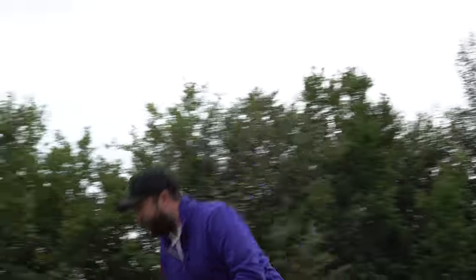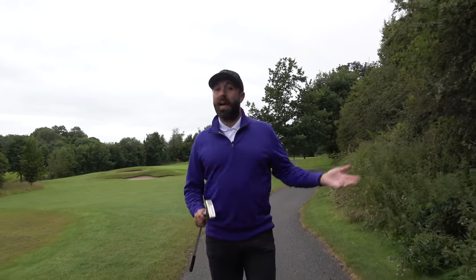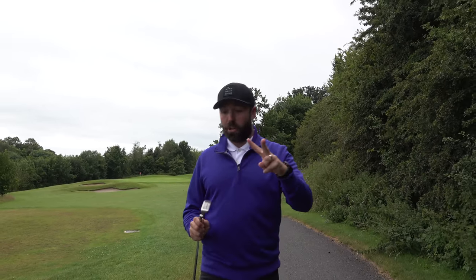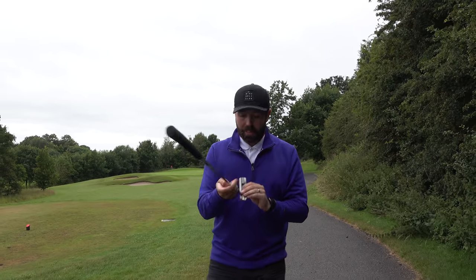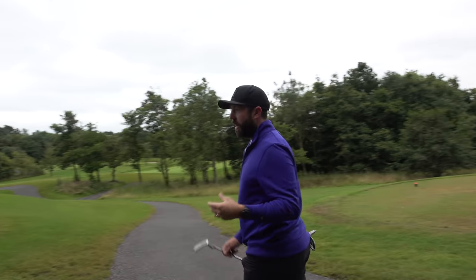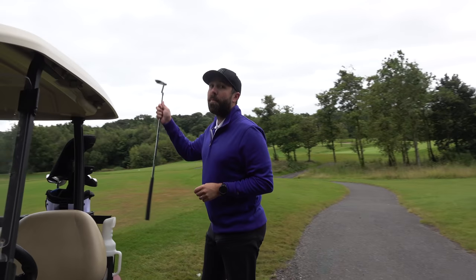After missing that putt it got me thinking about the putter. It's such a traditional blade style — really nice — but for somebody buying this set, the putter category could be improved. Maybe a slightly bigger head or a more mallet-style putter for more forgiveness and better alignment. There's just not much to it visually — very simplistic. For the golfer buying this set, who wants forgiveness, the putter is an area that can definitely be improved.